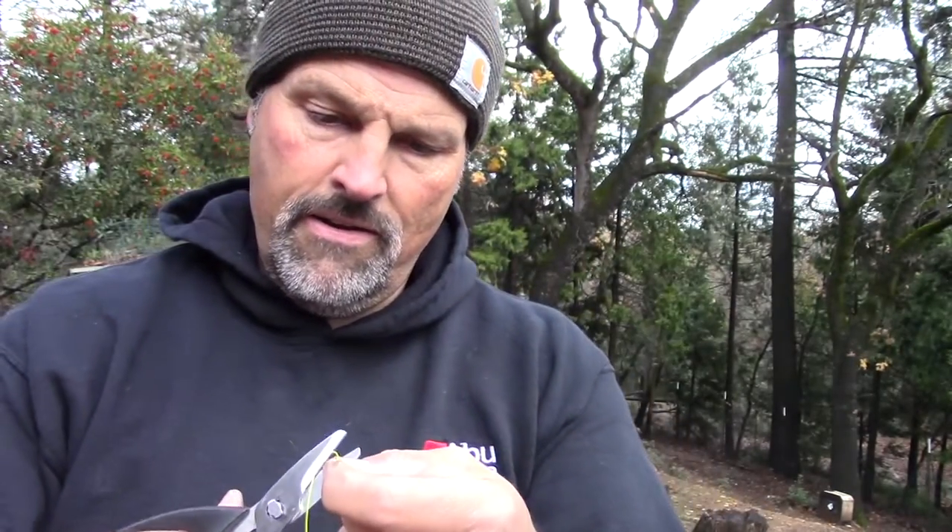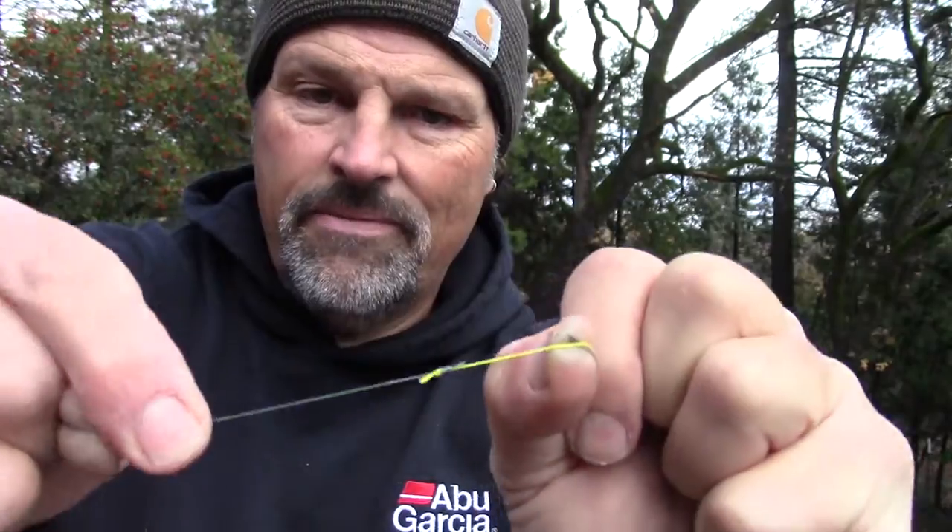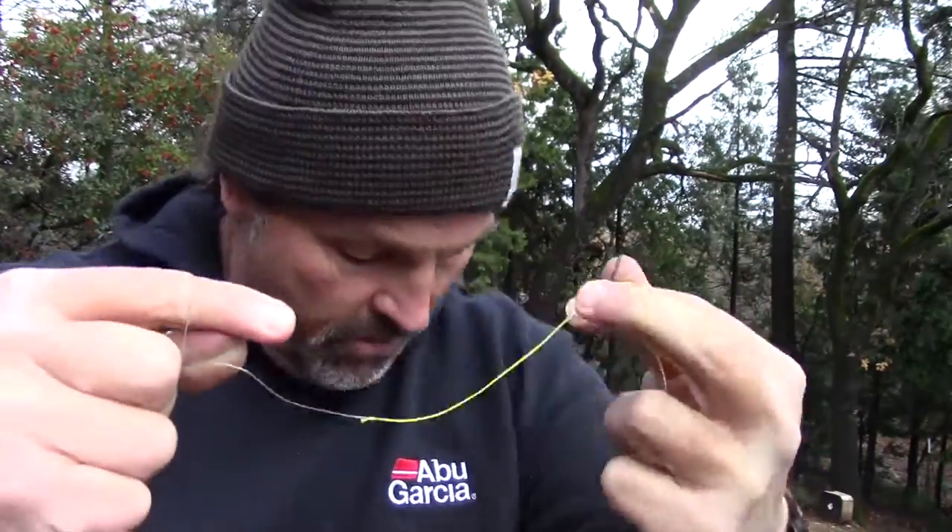Trim the tag ends using my dull old kitchen scissors. Then apply a little bit of super glue. There's the one in the braid. Here's the one in the sheath right here. That cut real easy. Very nice knot — that's a pretty powerful connection there.